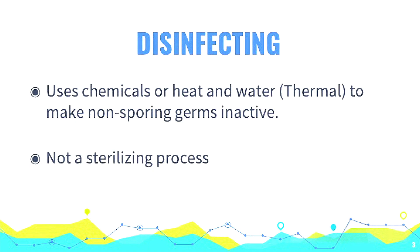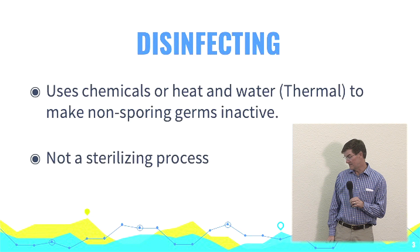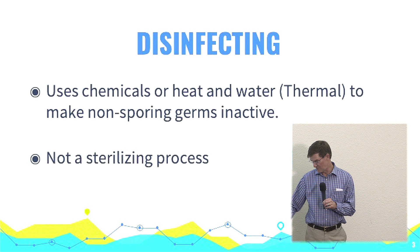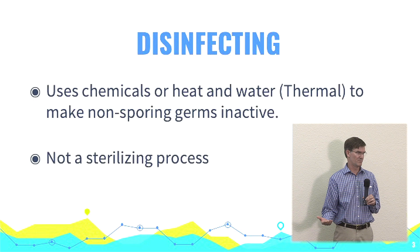Disinfecting things when we're preparing the OR, using the chemicals — particularly alcohol — just to clean things down and disinfect. But again, disinfecting is not sterilizing, so make sure you differentiate. It's probably worthwhile to sit down with people in the OR and say, let's just make sure we define these terms.